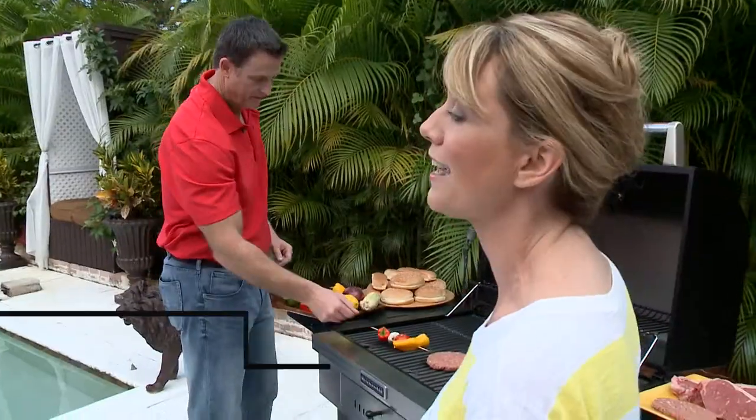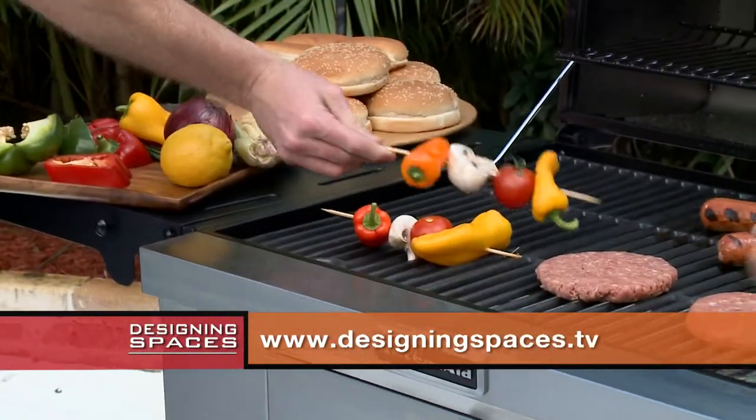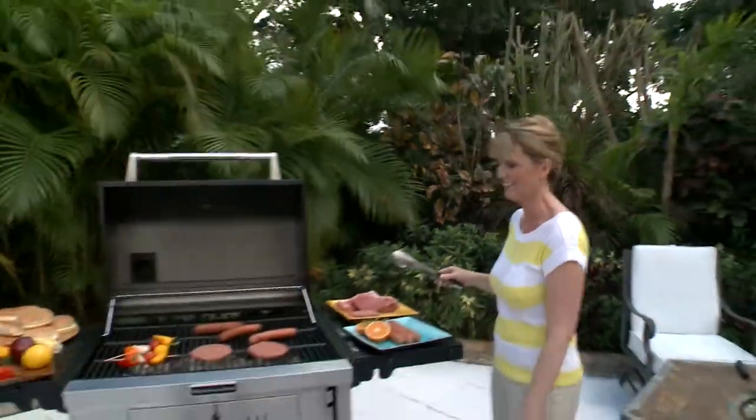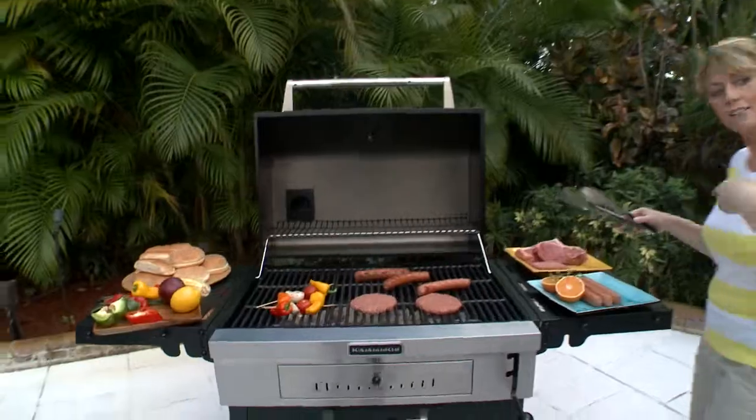If you missed any of it, you can see the entire segment on DesigningSpaces.tv — just look for the video for Next Grill. I think what's left to do is eat lunch. I'm Debbie Marie — thanks for joining us, we'll see you soon. Hey guys, lunch is ready — grab the drinks!